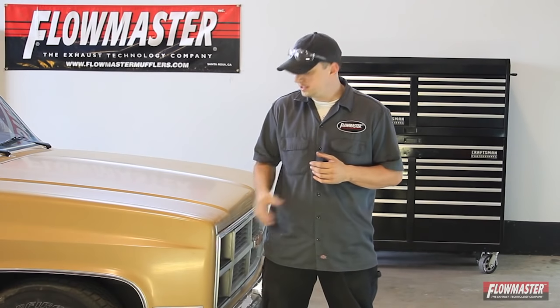This is Mike with Flowmaster. We're seeing more and more 73 through 87 GM trucks being customized with multiple engine combinations, and they're becoming very popular on project builds. That's why we've designed and released our new two and a half inch dual system to meet those needs, with mandrel bent tubing, Super 44 mufflers, and H pipe assembly — giving you that signature Flowmaster sound, which is a great complement to any build.